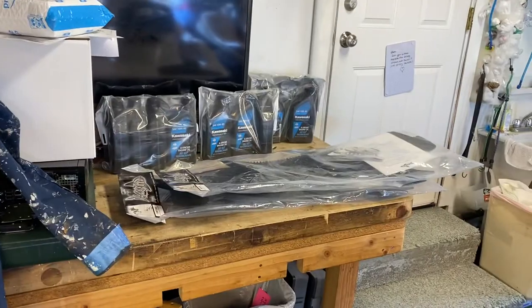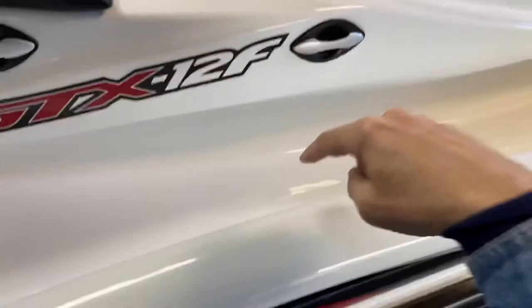Hi everybody, I'm Sten Mander and I'm at home in the garage today working on my jet skis. I'm going to call this video 'All Adhesives Are Not Created Equal.' This will be part two of installing the traction mats onto the jet skis.